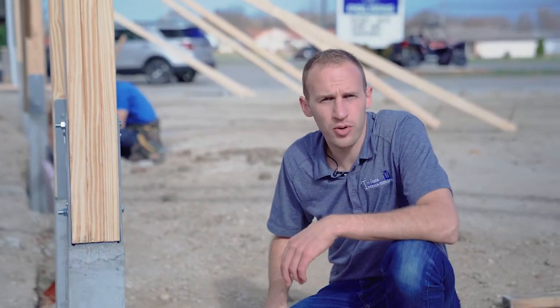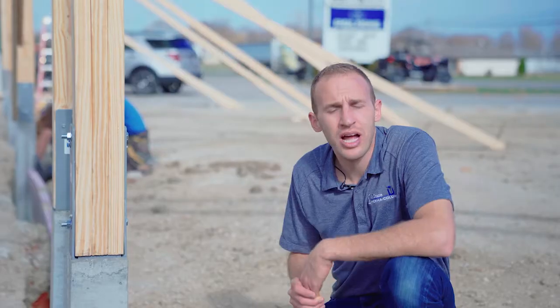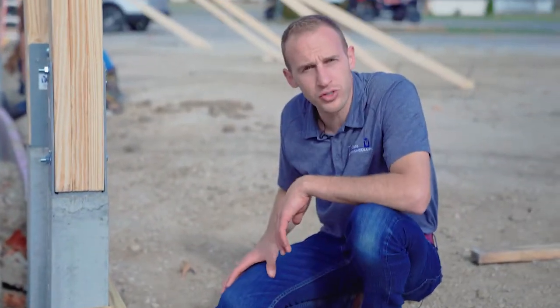Hi, Matthew Gerber with Tri-State Permacolumn. Day two on a project here in Burn, Indiana. It's a light commercial post frame project. Today I want to call your attention to the skirt board installation and how this is critical to the post frame building.